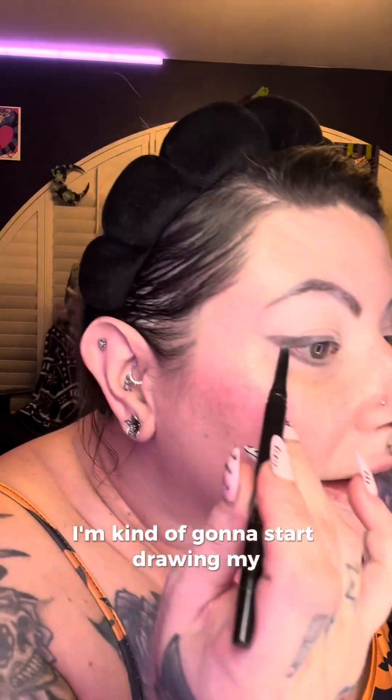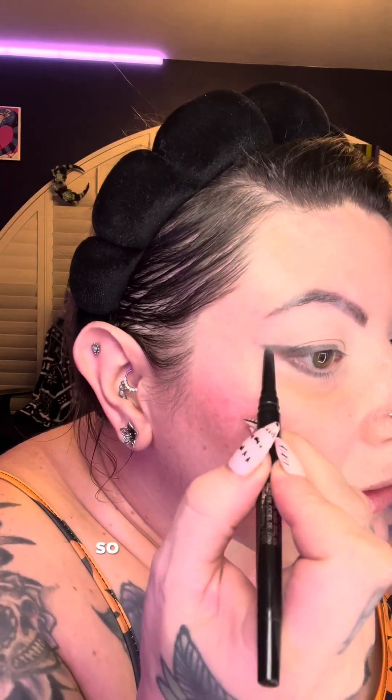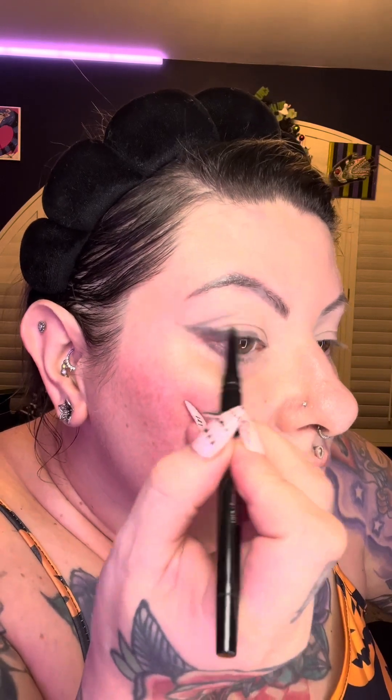You can do brown, you can do green, you can do purple. I'm going to start drawing my cut crease. I've got my wing here so I'm going to drag it out, follow my crease — because I've got hooded eyes I want to go a little above where my crease is — however high you want to go. So we've got our shape.